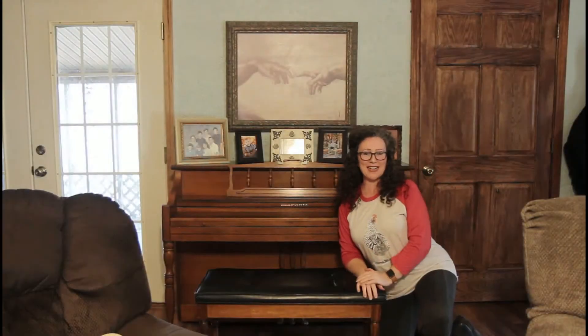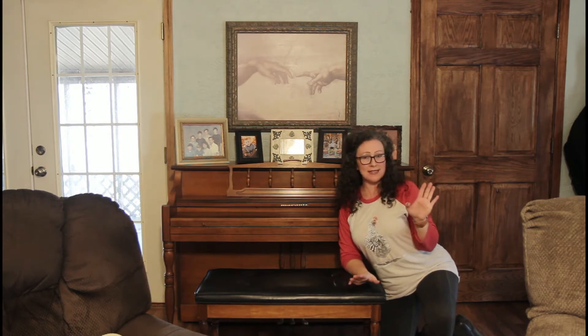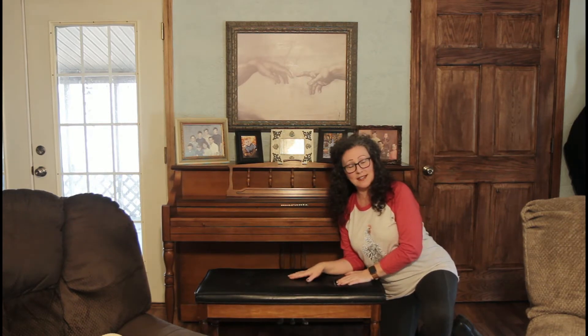Hey everybody, welcome back to My Wings of Refuge. Today I'm really excited because if you remember just a couple of months ago I kind of redid my living room a little bit, brightened it all up, did some painting and moving things around, and now I have this piano bench that doesn't match.